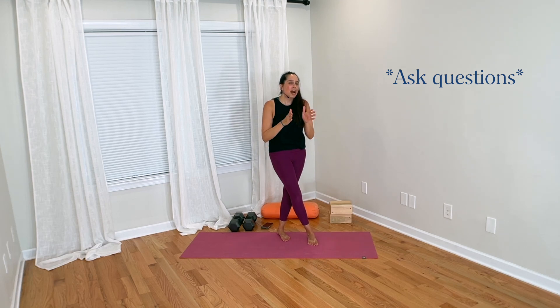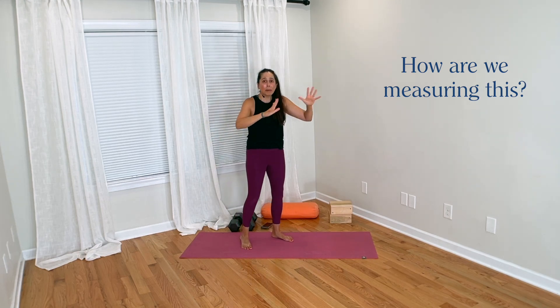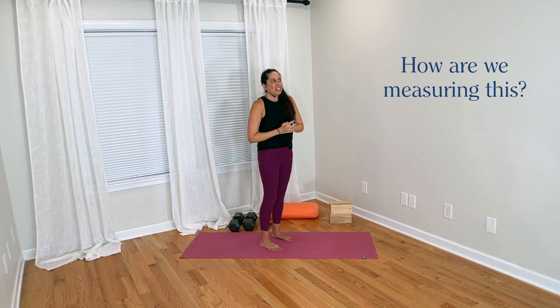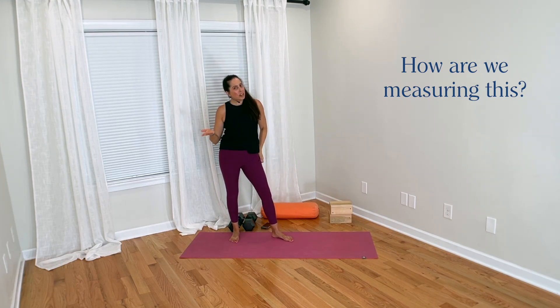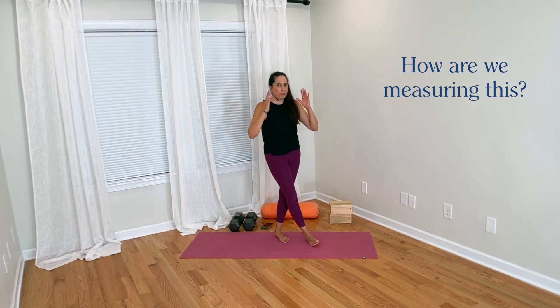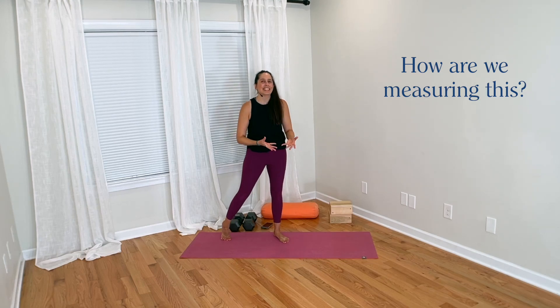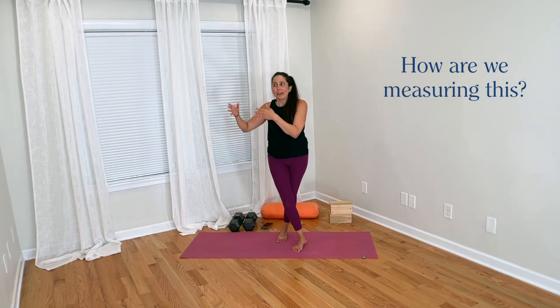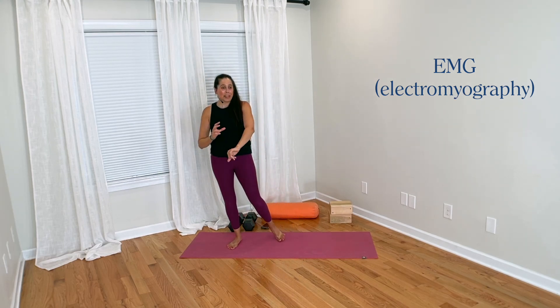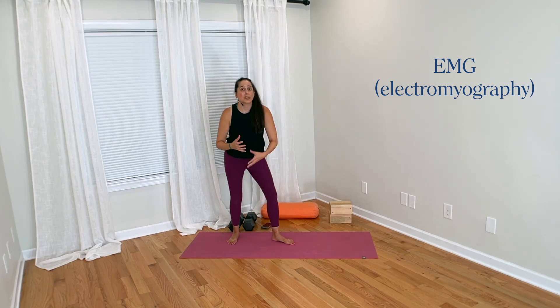My first question is: as yoga teachers, how are we measuring whether a yoga student is over-activating, over-straining, or overworking? How are we measuring whether this is happening at all? In yoga teacher trainings, we're often taught that we can tell how much a student is working a particular muscle through our yoga teaching eyes. But in the actual science of movement and muscle activation, there is a laboratory tool called EMG, or electromyography, where sensors placed on muscles tell researchers to what extent a muscle is being activated.